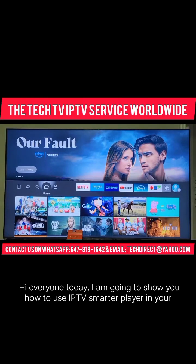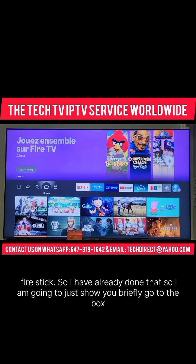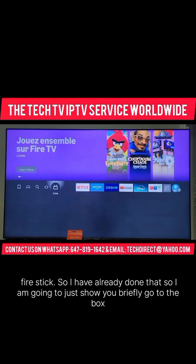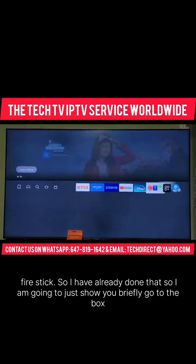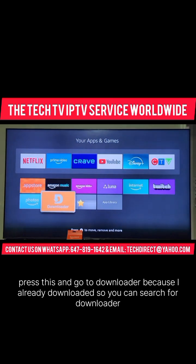Hi everyone, today I am going to show you how to use IPTV Smarters Player in your Fire Stick. I have already done that, so I am going to just show you briefly. Go to the box, press this and go to Downloader.